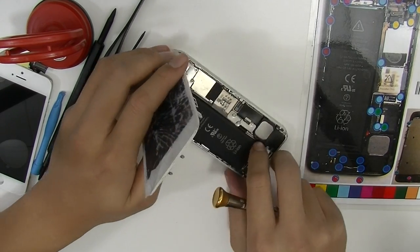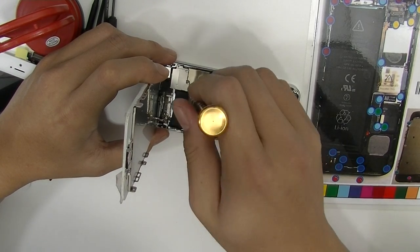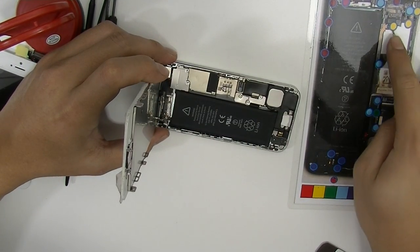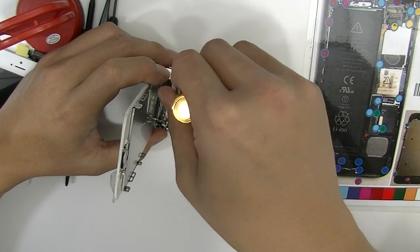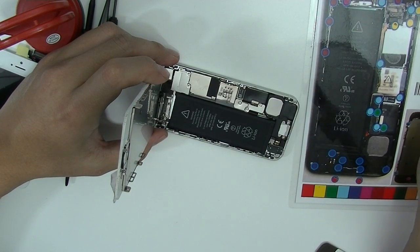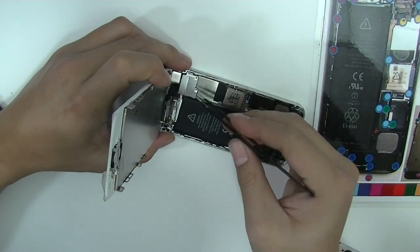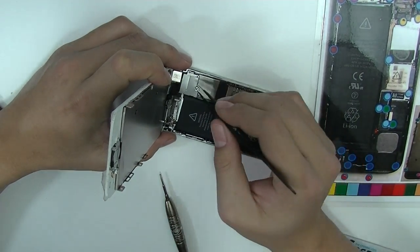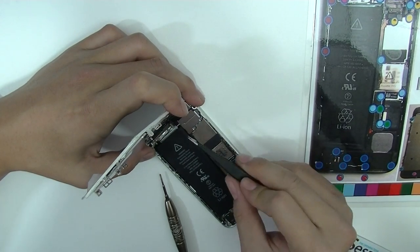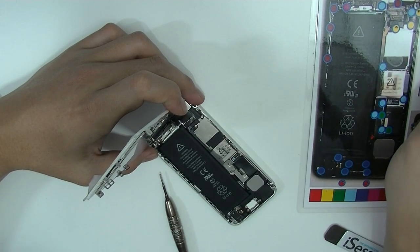Alright, now you get your Phillips screws. There's three screws holding the metal panel for the connectors. So let's do that. I have this precision tweezer to keep it at the bottom. Remove the panel — just be gentle, you don't want to damage anything on the board. Set that aside.